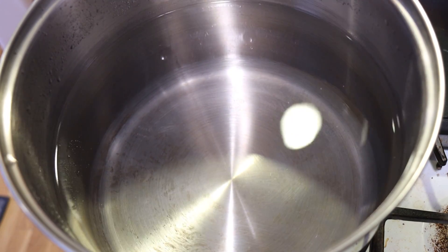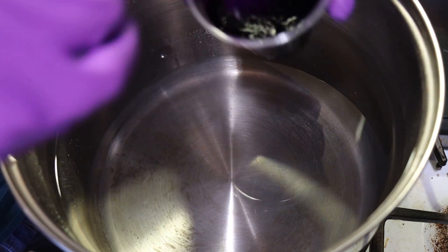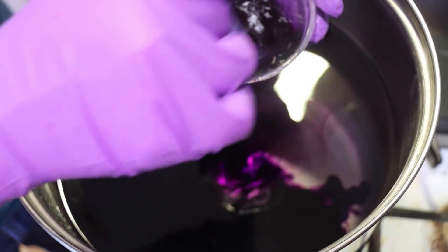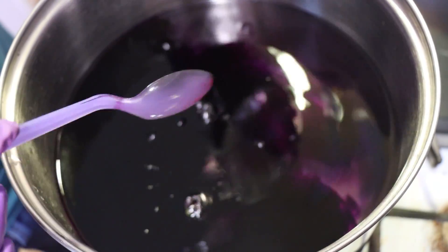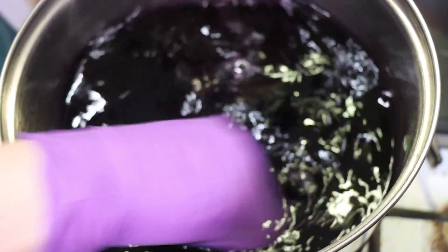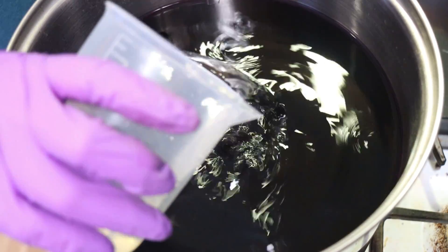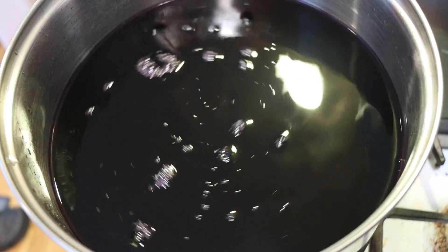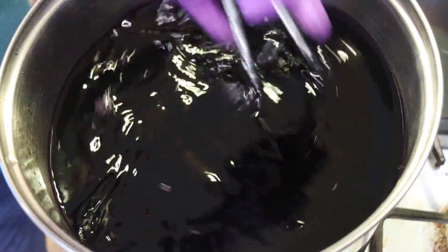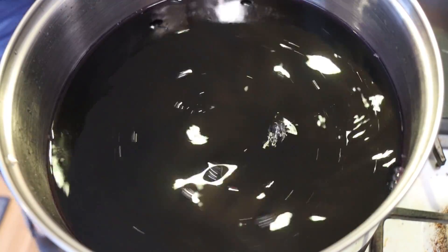We've got my 12 quart pot that is mostly filled with cool water. I have not added any acid or anything to this yet. We're going to come in with our approximately one gram of the royal purple dye and 300 milliliters of white vinegar — this is a bit over a cup. I think a US cup is just shy of 250 milliliters, while a UK cup is exactly 250 milliliters, which would be way more handy.